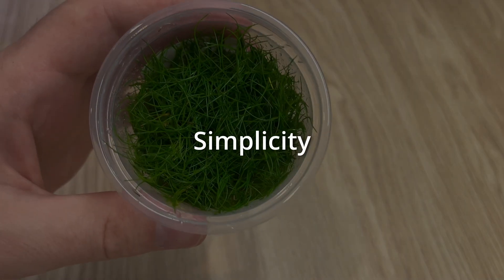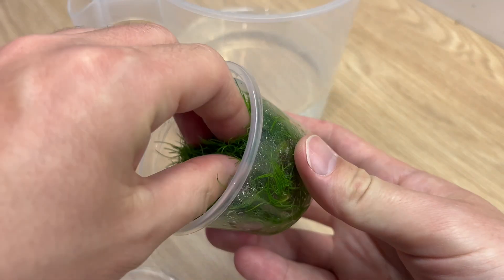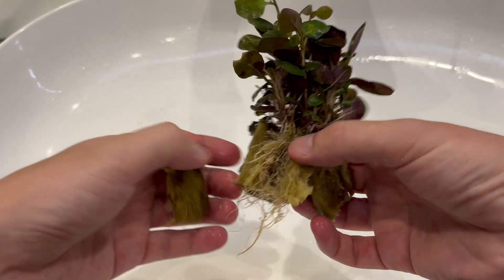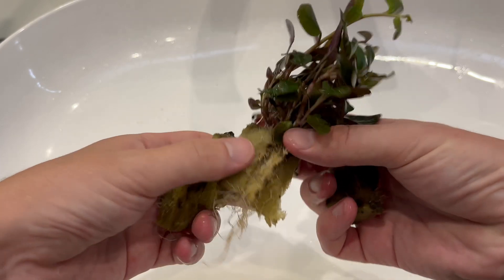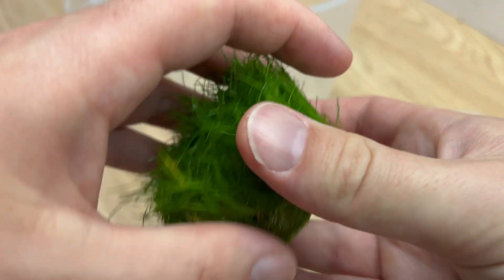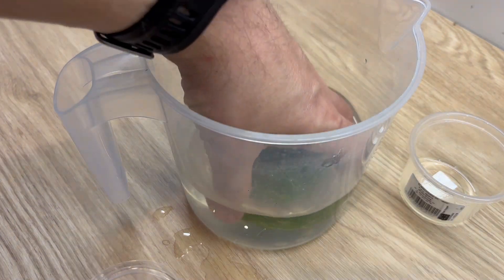Next thing on the list is simplicity. In vitro plants are very easy to prepare for planting. You no longer have to clean them from the annoying rockwool that potted plants come with. All you need to do is rinse them under warm water to clean the gel they come with, and you're good to go.